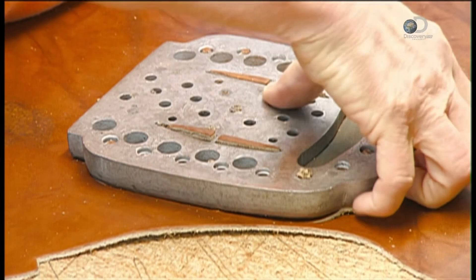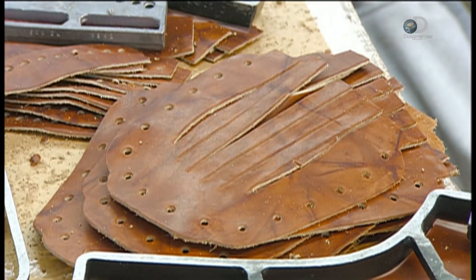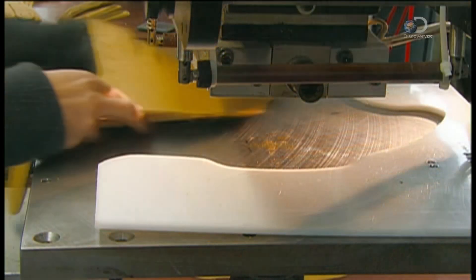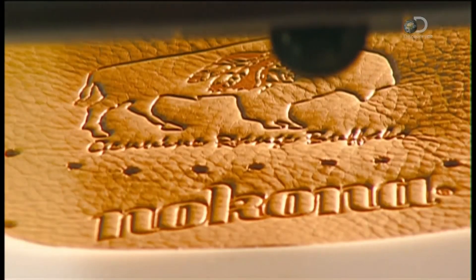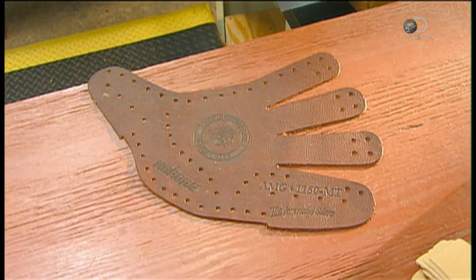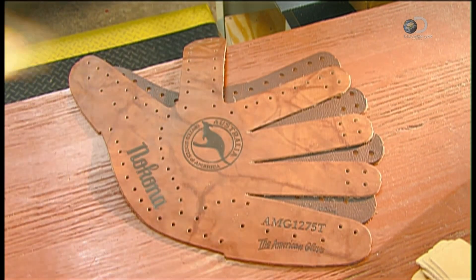The press then cuts out the web or pocket of the glove, preparing it for lacing as well. Meanwhile, a machine heat embosses the palm section with the company logo. Embossing also helps identify different leathers and glove styles.